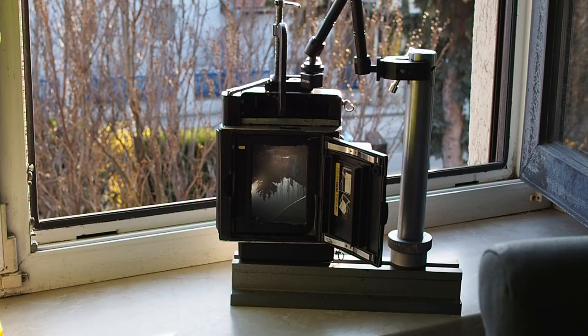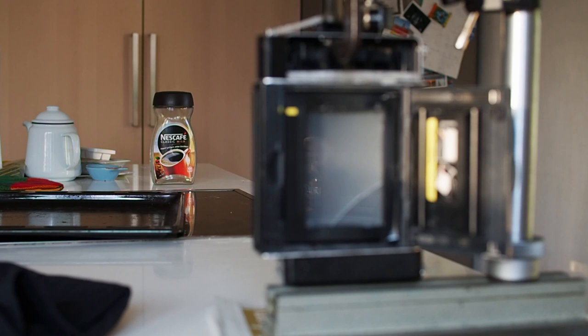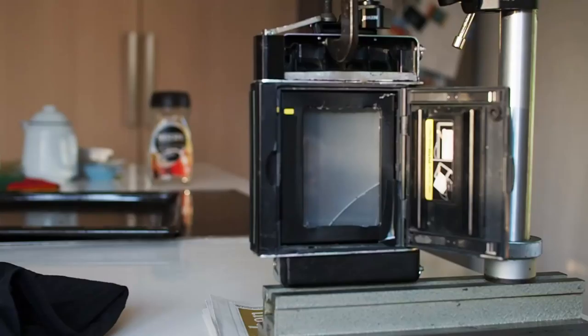It appears that the infinity focus is about perfect. So the next thing I want to check is close-up distance. Here you can see the setup for the close focus limit — the rangefinder is focused on that Nescafe with the camera. Looking at the focus on the ground glass it's not perfect but it's not too bad. So I think I'll probably make up the final set of plastic parts and just use it like this and see how it comes out in practice.